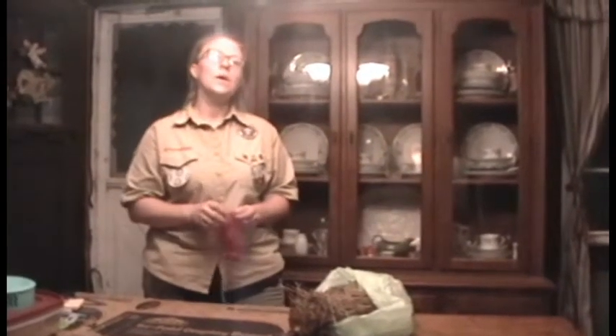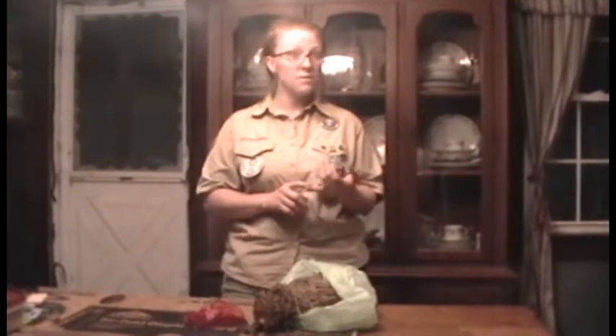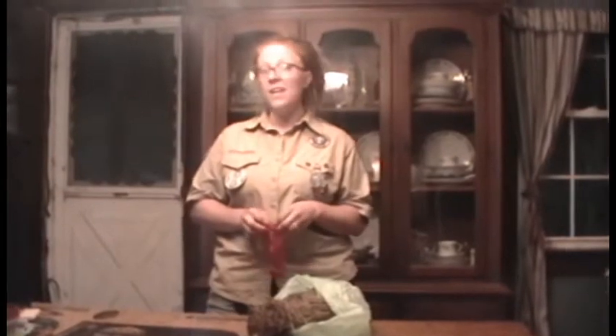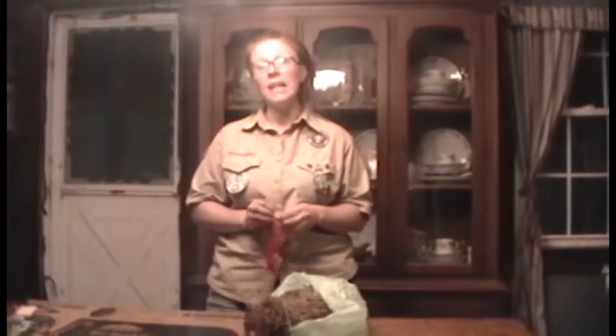Hey Scouts! So we looked at some bird nests, different types of bird nests, and we talked about providing them with some nourishment with some food. Another thing that we can do to attract and keep birds in our yard is provide them with nesting material.